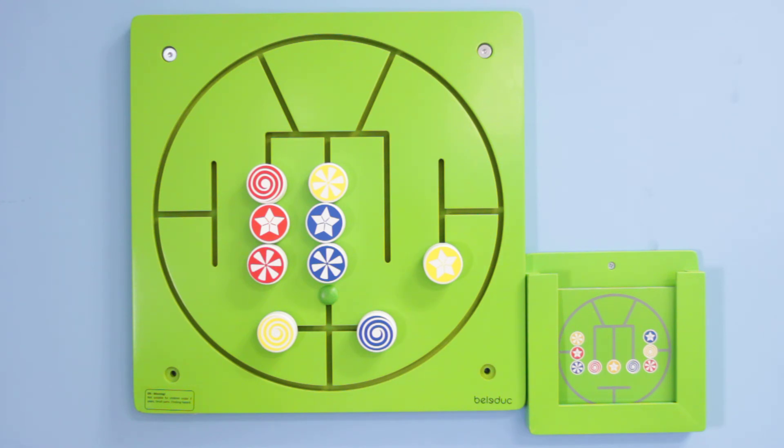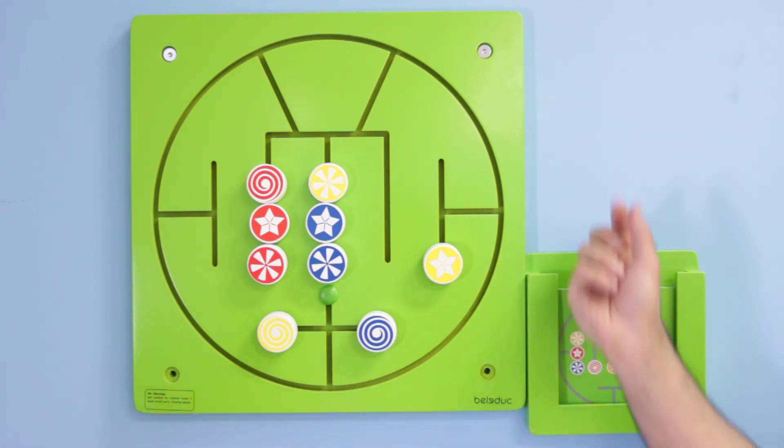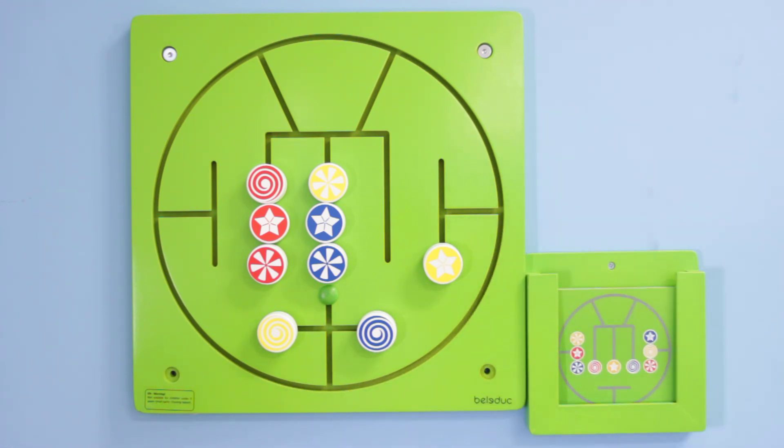The wall game is approximately 16 inches in length and width with an approximate depth of 2 inches. The wall console is approximately 7 inches in length and width with an approximate depth of 1 inch. The product is very well constructed, easy to maintain, and can last many years of use if cared for properly.